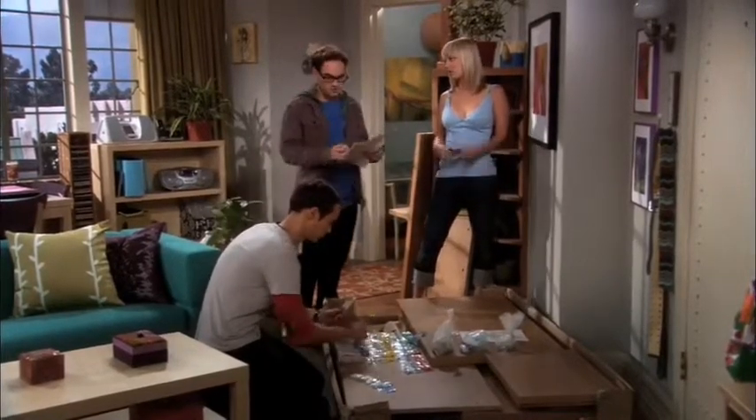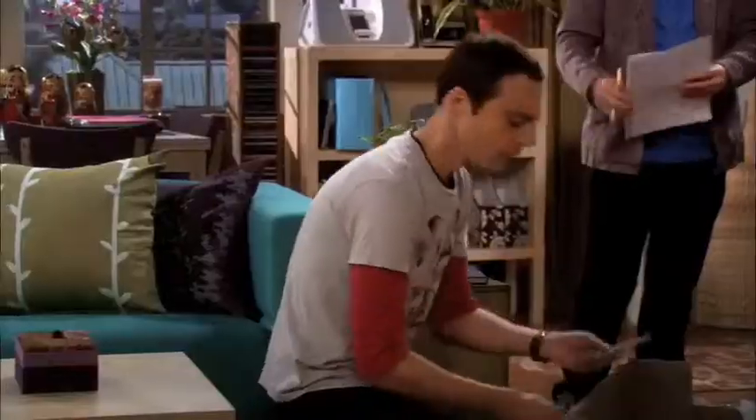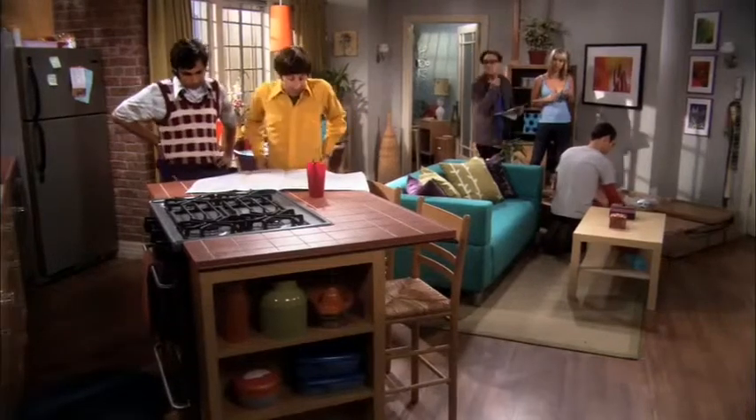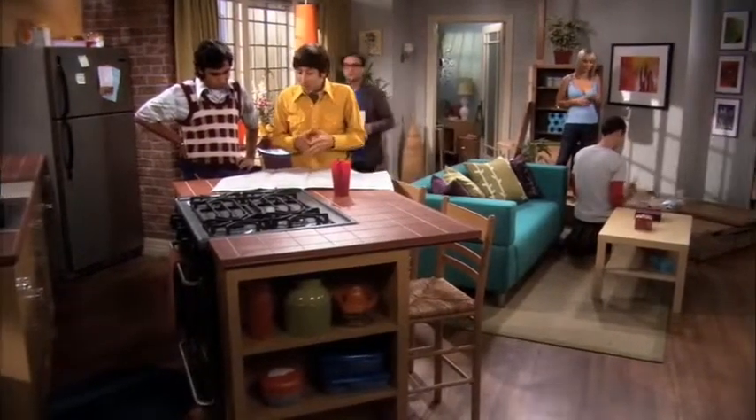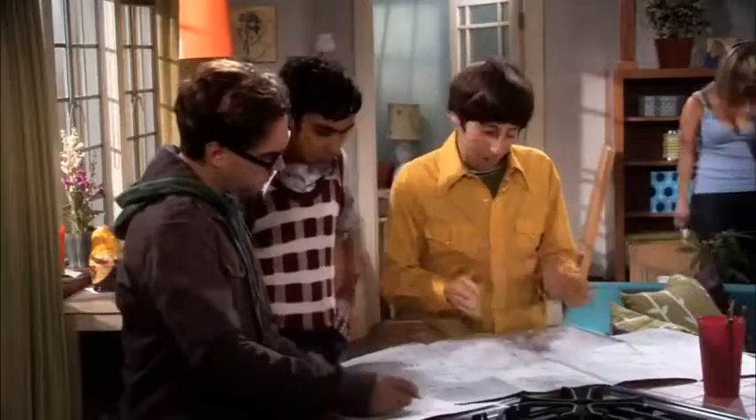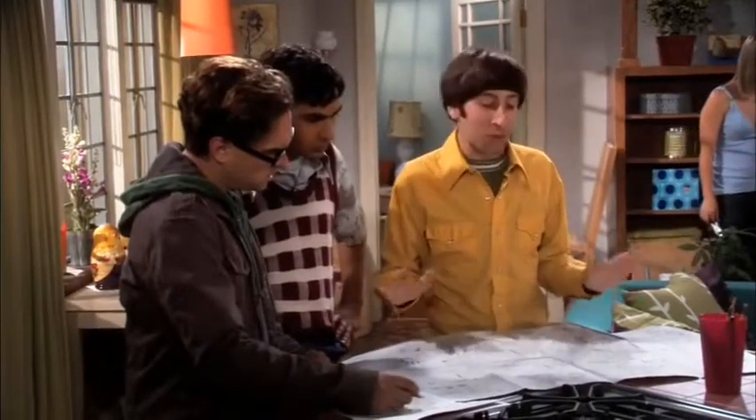Oh, please, we insist. It's the least we can do, considering. Considering what? How great this place looks? Oh boy, I was afraid of this. What? These instructions are a pictographic representation of the least imaginative way to assemble these components.